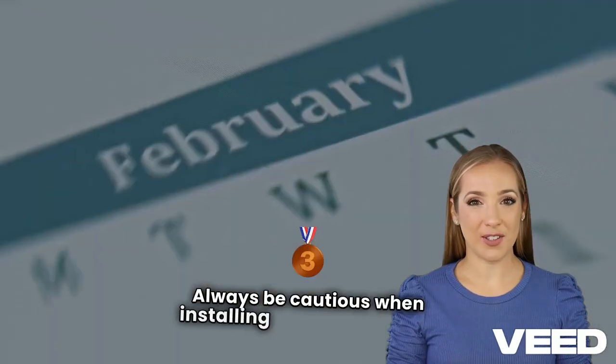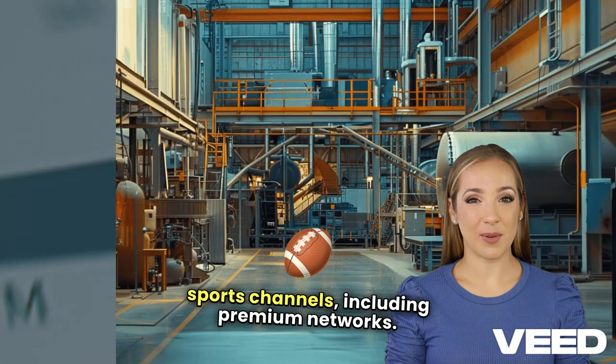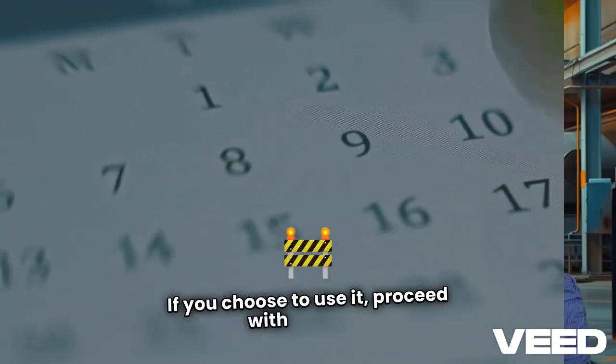Always be cautious when installing third-party apps. Sportsfire provides free access to live sports channels, including premium networks. We cannot verify whether it has the legal rights to distribute this content. If you choose to use it, proceed with caution.